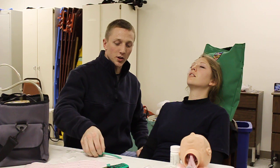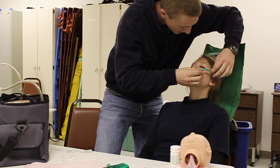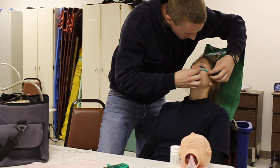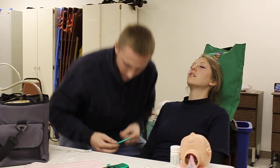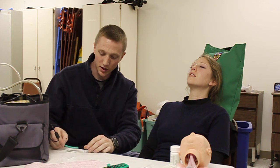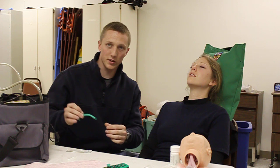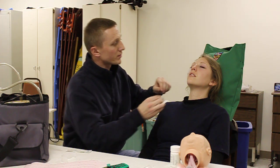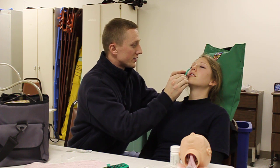I need you to go ahead and insert a nasopharyngeal airway. I'm going to go ahead and choose an NPA, measure the NPA from the corner of the nose up and over the cheek to the earlobe. Once I have the NPA measured, I'm going to go ahead and use water soluble lubricant. With the bevel towards the septum, I'm going to go ahead and insert the NPA.